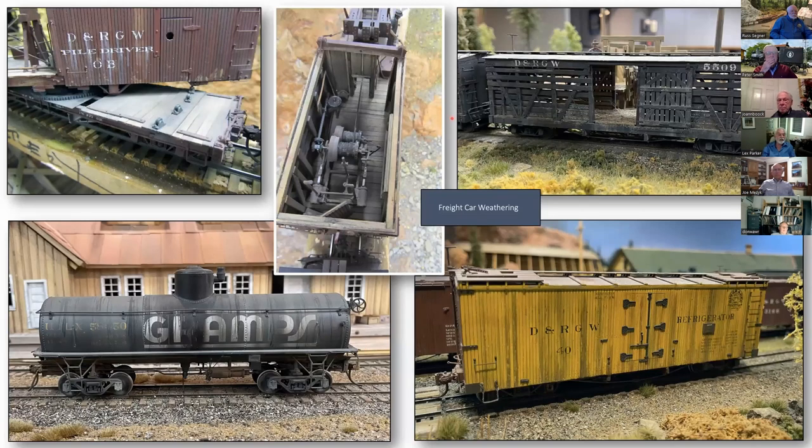Some painting details for freight cars. The white lettering on the top left — this is the pile driver OB, which does rotate as you saw earlier. The white lettering typically stays longer on cars than the painted color because they used a lot of lead in that paint. You get some runoffs — you can do this just with a brush, showing the sort of leaching of the white paint from weathering over time. There's interior detail with winches and so on. This was a kit I picked up years and years ago.